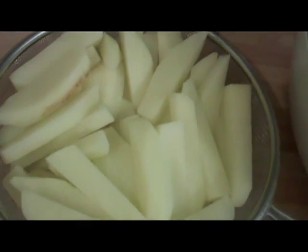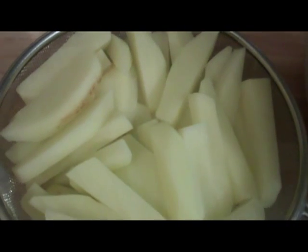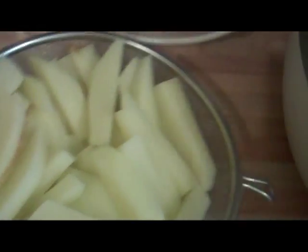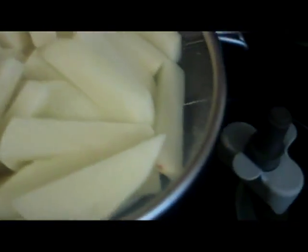I've cut four potatoes into chips and I've washed them to get rid of all the starch and then I've dried them so that they don't make soggy chips, and I'm going to put them into the Actifry.